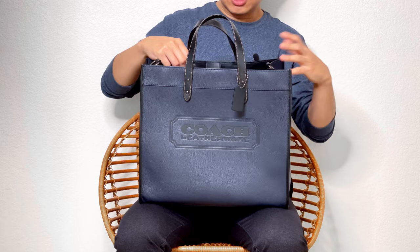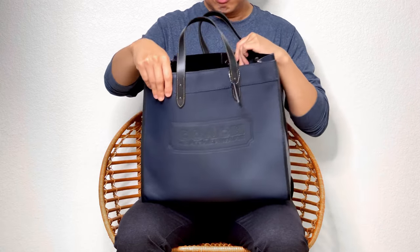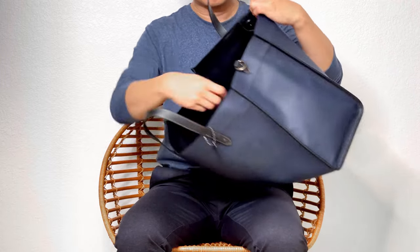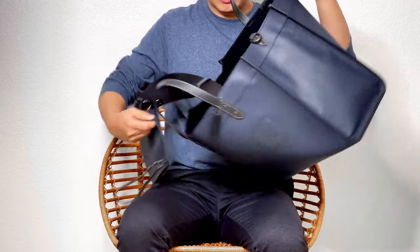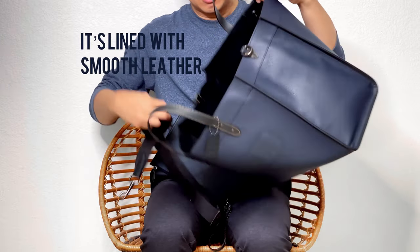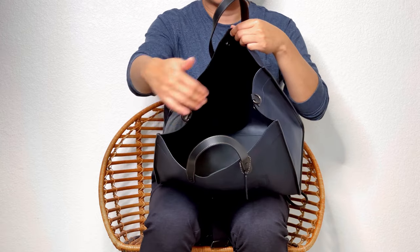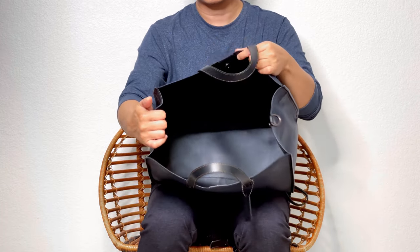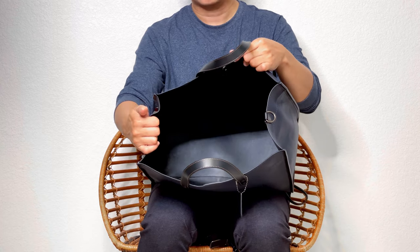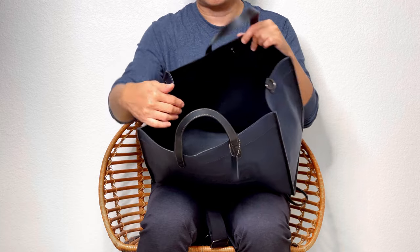This is rather a simple tote — it's a black hole inside, lined with smooth pepper leather. Other than that, it doesn't have any pockets, zipper pockets, or slip pockets for organization. So you'll have to dump everything inside or use a bag organizer.